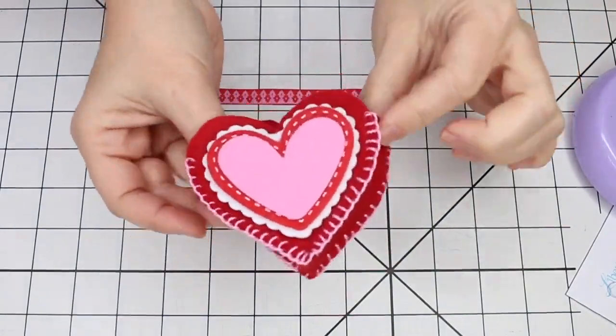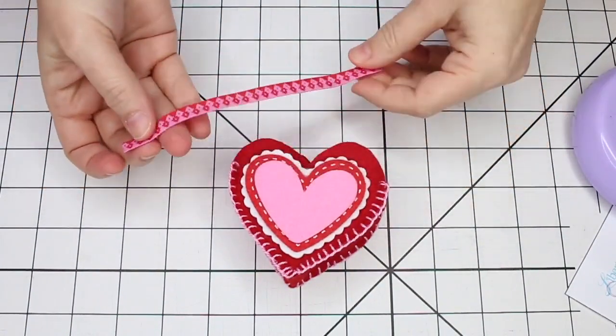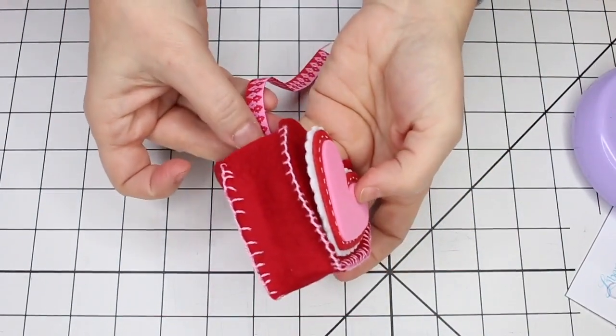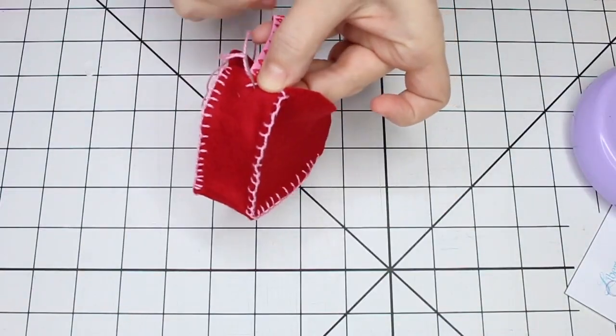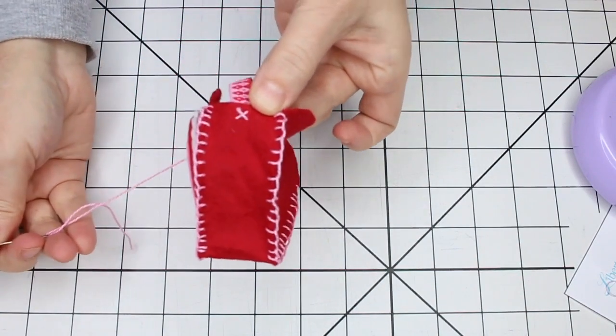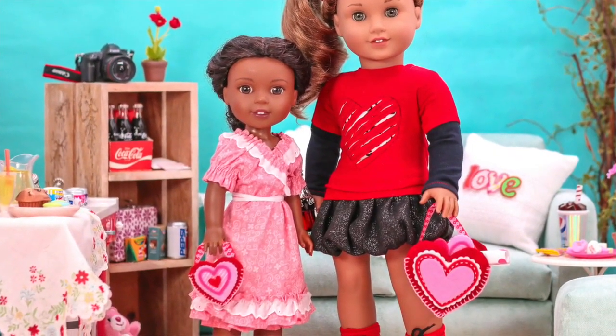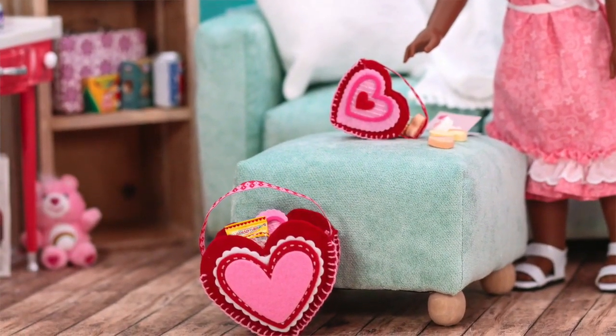Once you have both sides of the bag attached, take your six-inch piece of ribbon and simply sew it on at the top of each side. You can do that with a little tiny x-stitch using that same color embroidery thread. And there you have it — your tiny little valentine treat bags are done and ready to use.